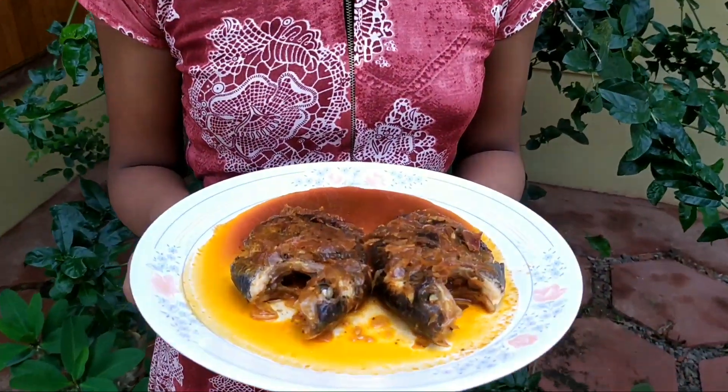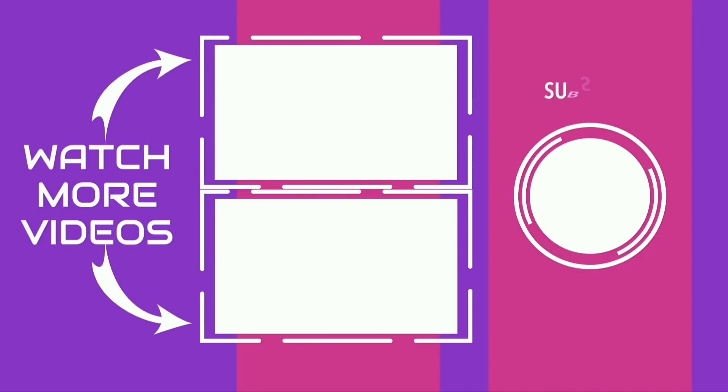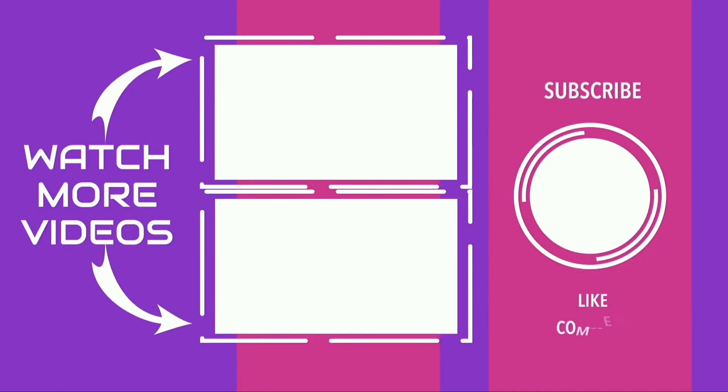I hope you enjoyed this video. Please like and share this video and subscribe to my channel. Bye!